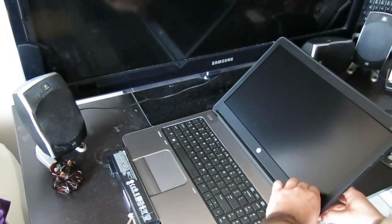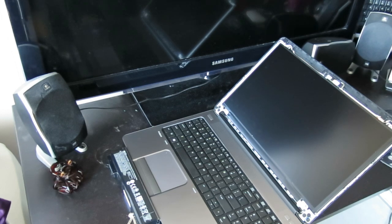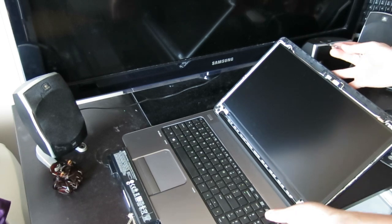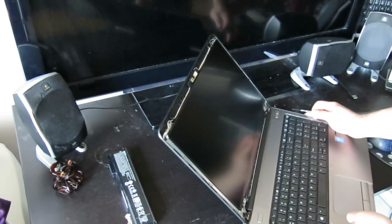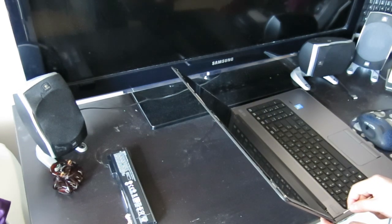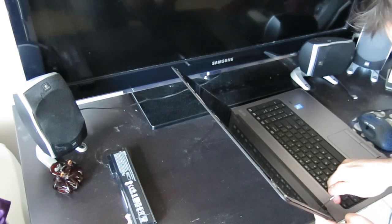There are four tiny screws in here — here, here, and here. So you're going to take those out and move the screen up to the top. I'm going to take those out now.